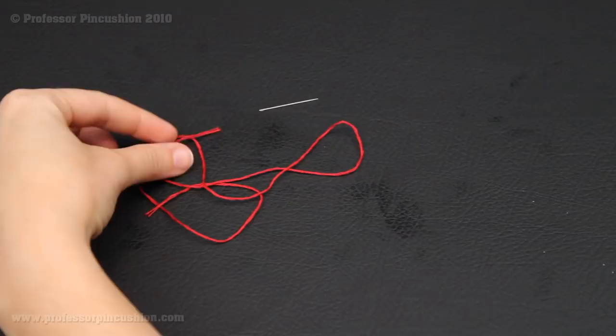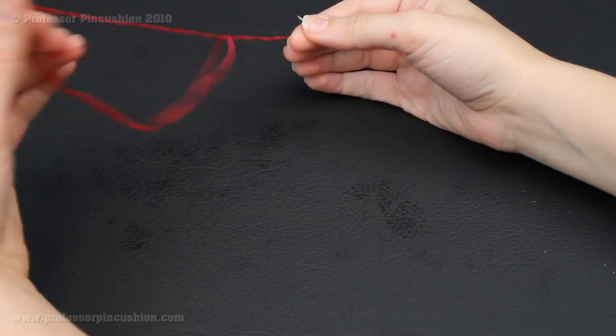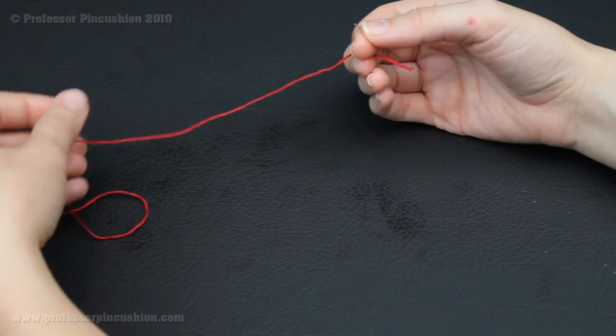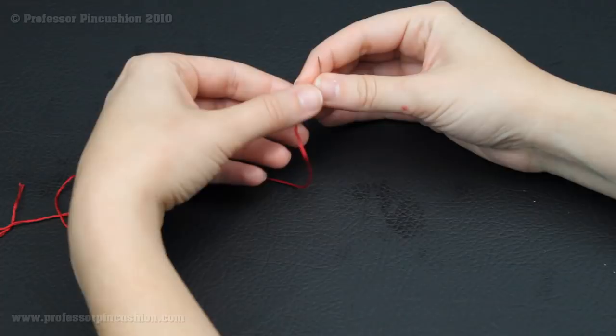In order to get started hand sewing, you're first going to need your thread and your needle, which I have right here. For your thread, you're going to make sure that it's not too long. Sometimes it's tempting to start with a really long strand so you don't have to change, but you don't want it too long because as you're pulling it through, it's just going to get tangled and tied into knots. So I would start with a piece that's about 18 inches in length at the most.